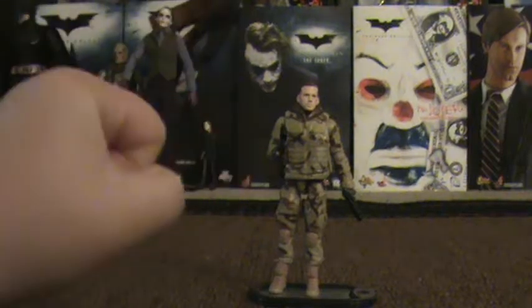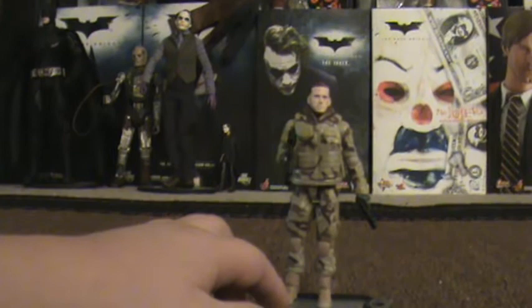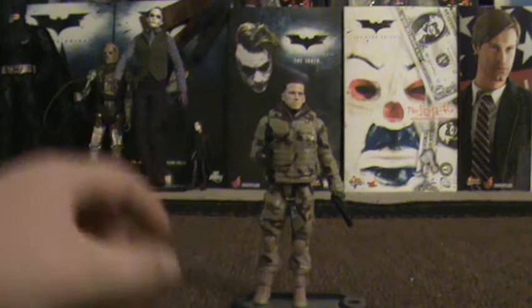Yo, Joe! What up, American Heroes? G-Soto98 here, again with another video review for you guys. This time, I got a figure I got yesterday at Ralph's while I was getting some groceries, and I went by their little toy aisle and I saw the G.I. Joe: The Rise of Cobra — Comrade Duke Hauser.